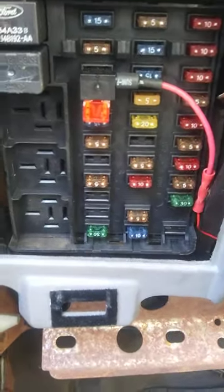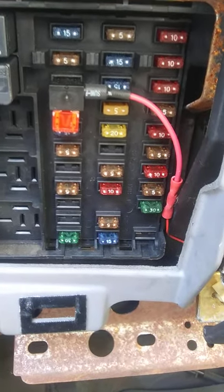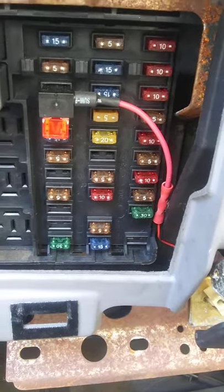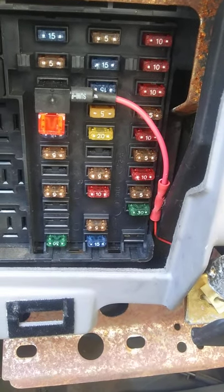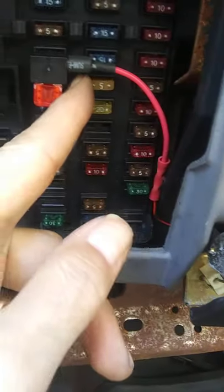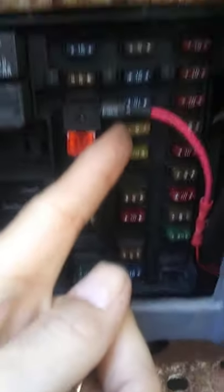I got to looking around on the internet and realized this is a common problem. One guy was posting that he pulled this 5-amp fuse right here.